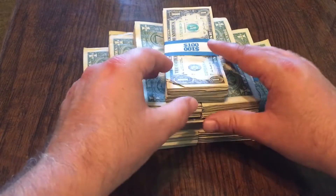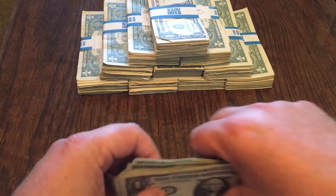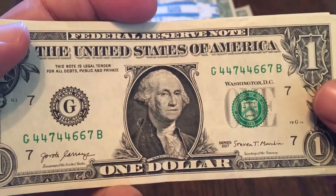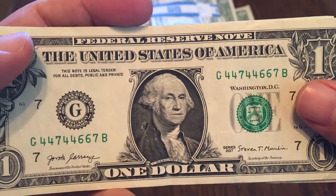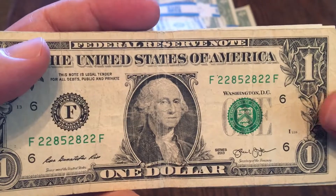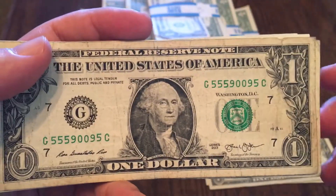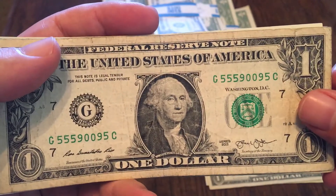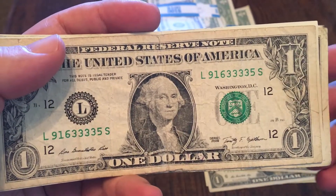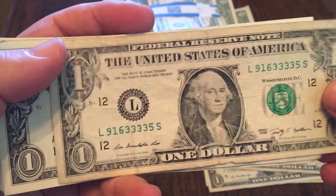Let's take a look at what I found in my stacks — thousand singles, here we go. Did find a trinary — this one's nice and crisp, good number, sevens and fours. This one is twos, fives, and eights — one away from a binary, but it doesn't count. Another trinary here: zeros, fives, and nines. And this one is quads — quad threes right there, though rough shape on this one, so it'll probably go back.